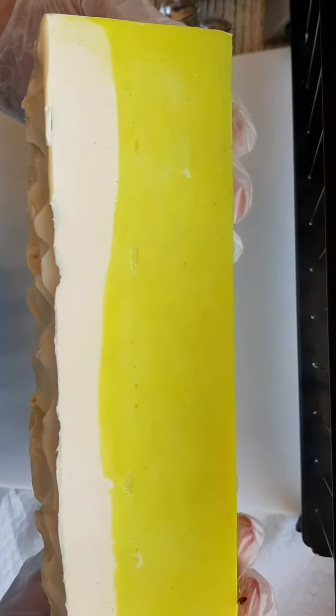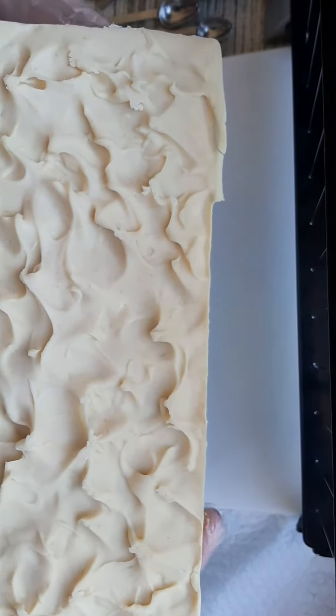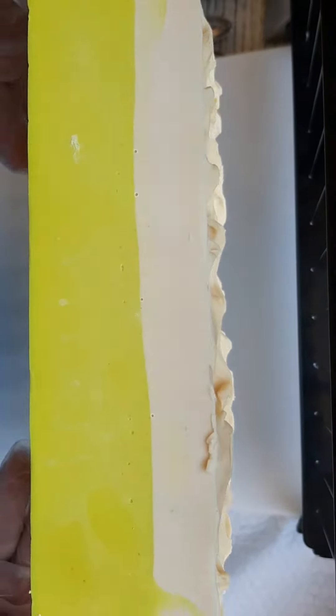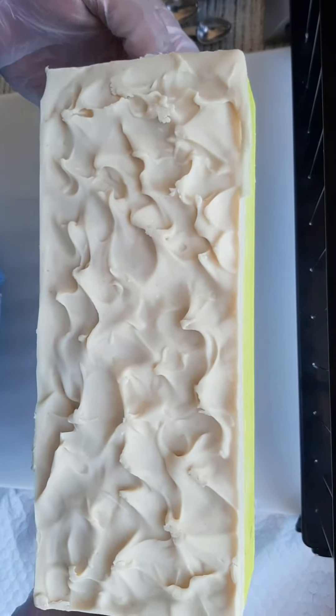For a lemon bar, that is how the loaf came out. I was kind of hoping the top would be a little whiter, but sometimes with the goat milk and all that butter fat in there it doesn't always get real white — unless I put extra titanium dioxide in, which is not a big deal.